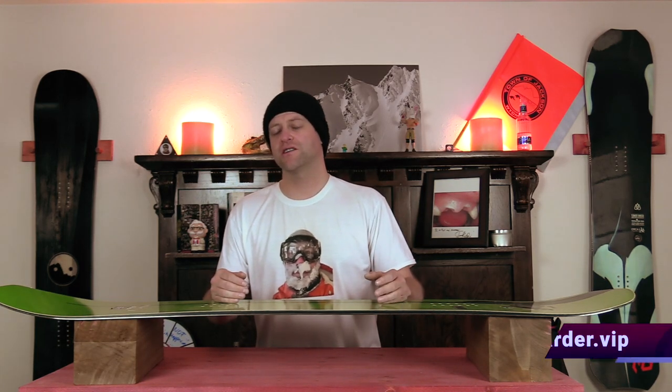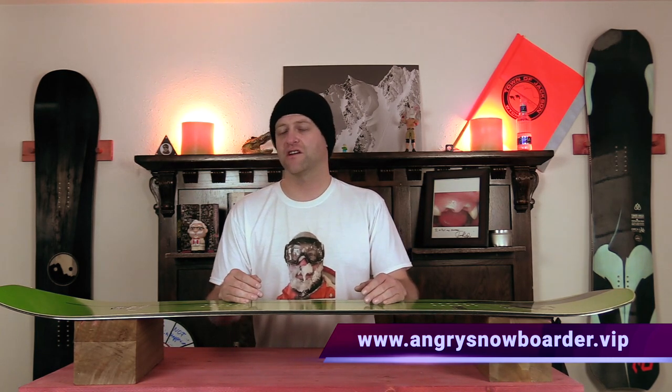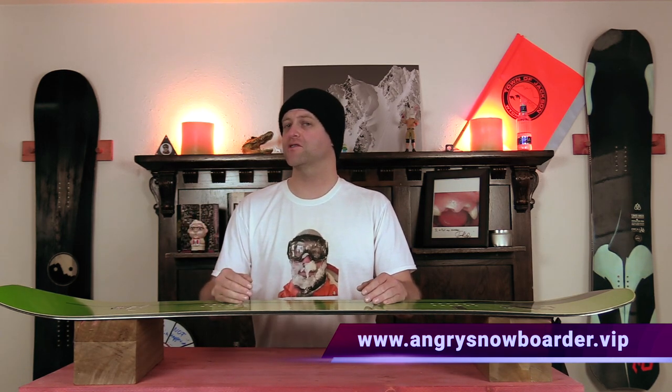Comparable boards: the Telos Backslash, the Ride Super Pig, and the Rossignol Sashimi. This has been my review of the GNU Gremlin. Do you agree, disagree? Do you own one or are you going to buy one? Leave me a comment below — let's have a conversation about this snowboard. If you're new here, remember to subscribe, click the bell, and get those notifications so you don't miss any videos. If you really want to support us, swing on over to Angry Snowboarder VIP. As always, I've been your host David Lefebvre and I'll see you in another video.